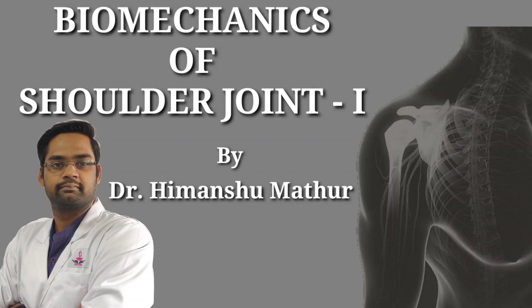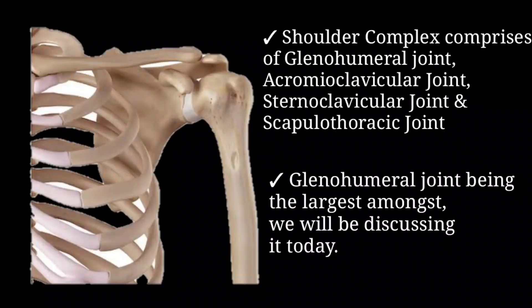Hello everybody, I'm Dr. Himanshu Mathur and we'll be talking about the biomechanics of the shoulder joint today. The shoulder complex mainly comprises of four joints: the glenohumeral joint, acromioclavicular joint, sternoclavicular joint, and scapulothoracic joint. The glenohumeral being the largest, we'll be discussing about that today.